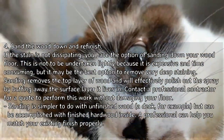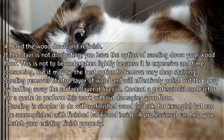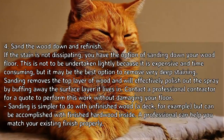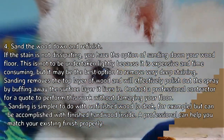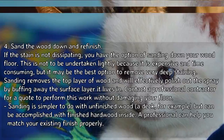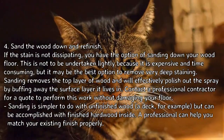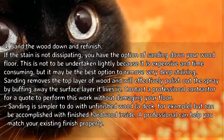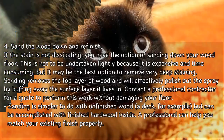If the stain is not dissipating, you have the option of sanding down your wood floor. This is not to be undertaken lightly because it is expensive and time-consuming, but it may be the best option to remove very deep staining. Sanding removes the top layer of wood and will effectively polish out the spray by buffing away the surface layer. Contact a professional contractor for a quote to perform this work without damaging your floor.